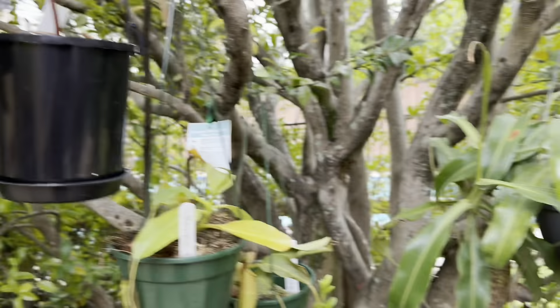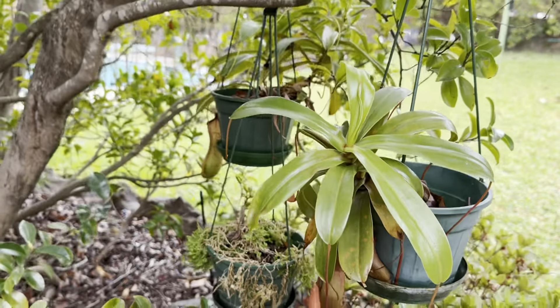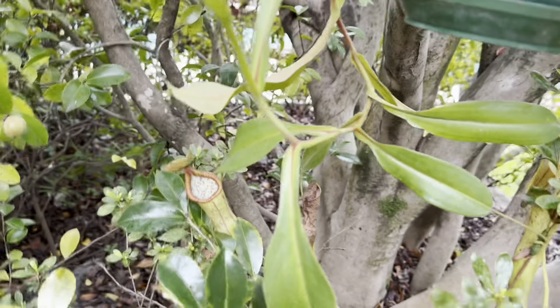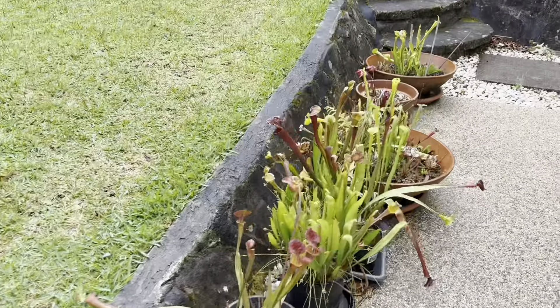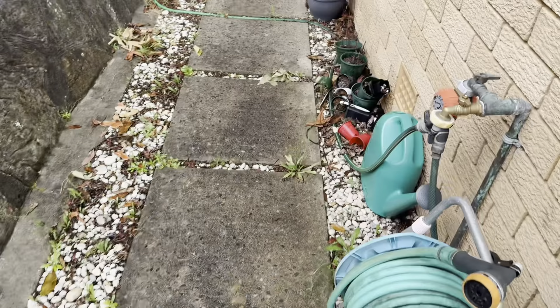Some last new pitcher updates: there's one on my Maxima, some on my ventricosa, one coming on my Maxima, and a very nice one on my Roker. That just reminded me that I really need to water my Truncata cross Edward Siana, so that's the last update for the video — I'll get my watering can because I don't want that plant to die.